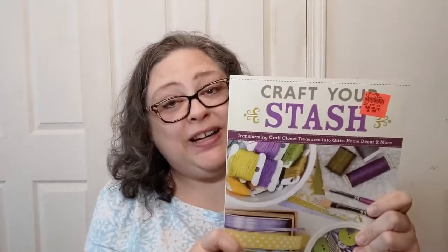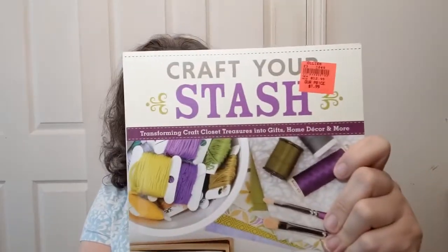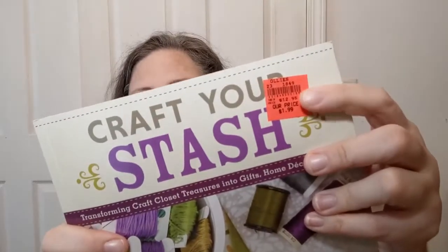Hello everyone, welcome to Crochet Life and Stuff with Debra. Today it's a book look, and today's book is 'Craft Your Stash.' This was a book that I found at Ollie's — hence the orange tag on it. The original price was $12.95, the Ollie's price was $1.99, and I think there was a sale that day, because you know your girl's cheap, so I bought it.